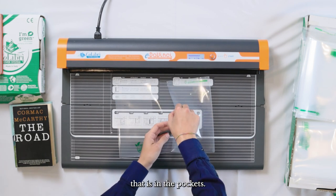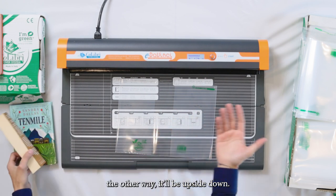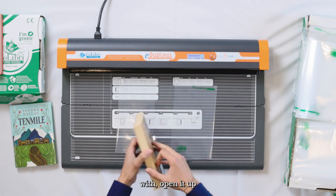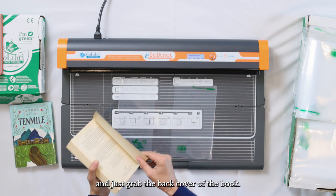The reason you want to do that is so the pockets open up and let you cover the book. If you do it the other way, it'll be upside down. Now from here, grab the book you want to work with, open it up, and just grab the back cover of the book.